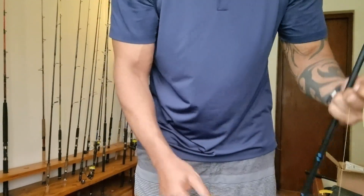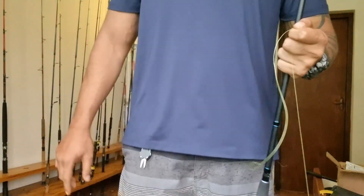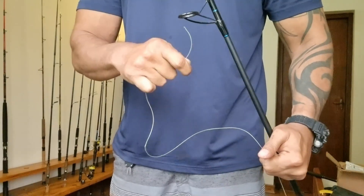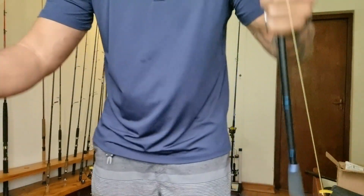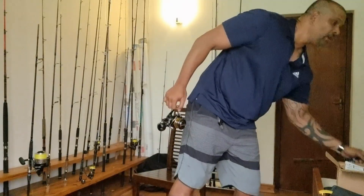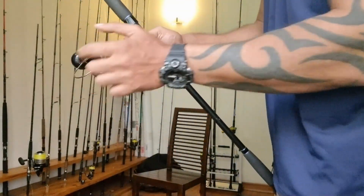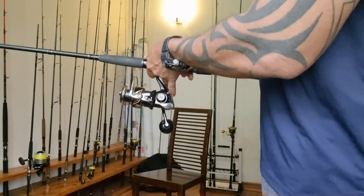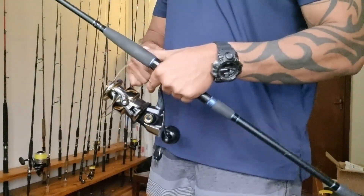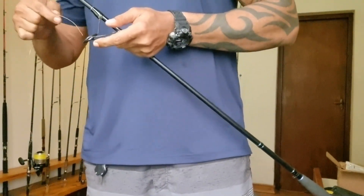I've spooled the entire 300 yards of the new line onto this old reel. Now I'm going to loosen the drag, get this line to go through the first guide, and set this rod down on my rod rack. Next, you want to take your new reel, put it on a rod, and simply pass the new line through the guide.